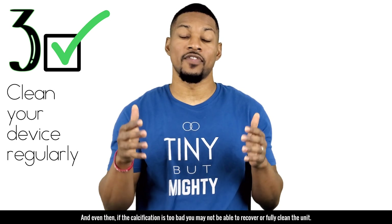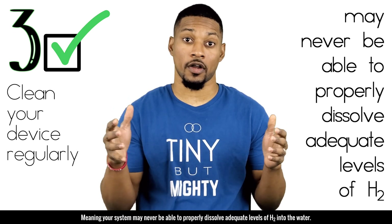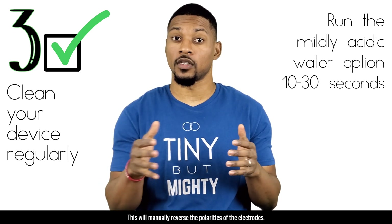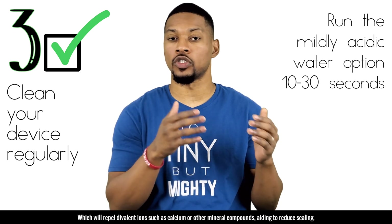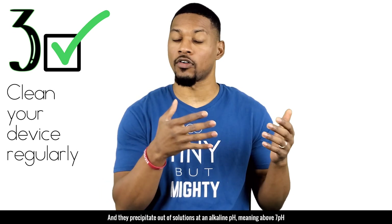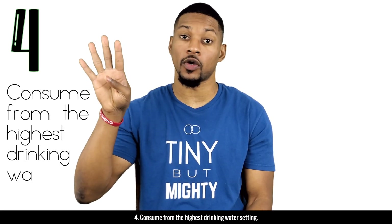Sometimes calcium scaling can be so bad the unit has to be sent to the manufacturer for factory cleaning, and even then, if calcification is too severe, the system may never properly dissolve adequate levels of H2. If your ionizer does not have anti-scaling technology, run the mildly acidic option for 10 to 30 seconds after using the drinking water setting. This manually reverses the polarities of the electrodes, repelling divalent ions like calcium. Mineral ions such as calcium dissolve at an acidic pH and precipitate out at an alkaline pH.